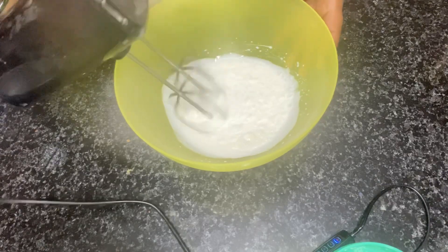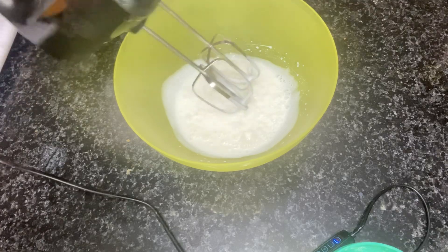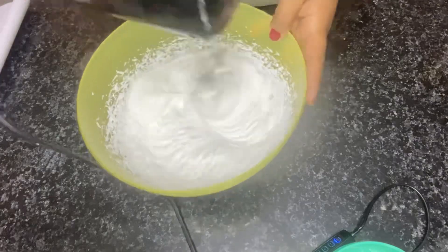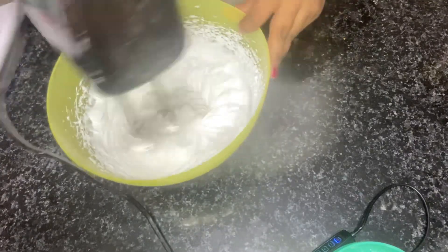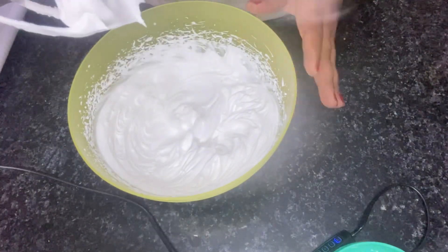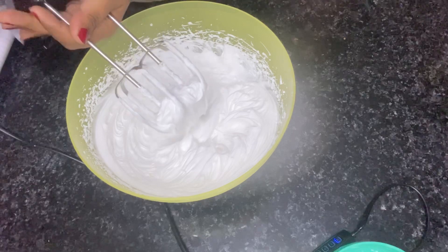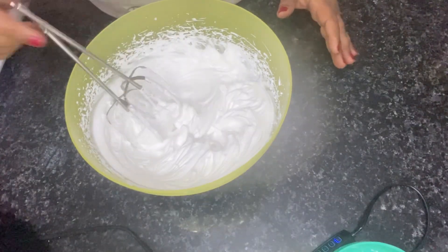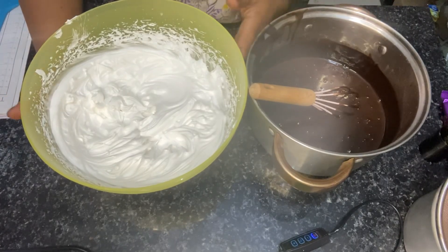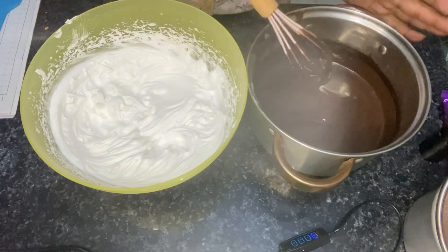We have to whip it for 5 to 7 minutes at full speed. After 5 minutes, we will stop at this stage because we don't need stiff peaks. Now let's check if our milk base is cold. This is our whipped cream and this is our milk base, which we have made chocolate. It is cold.